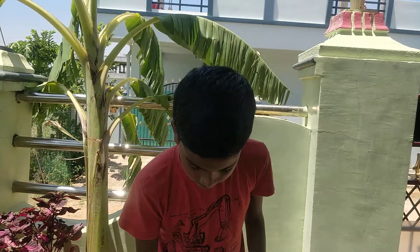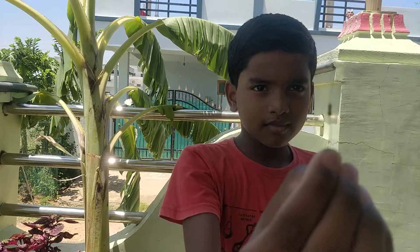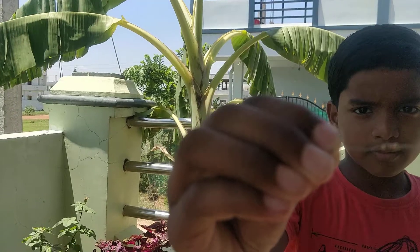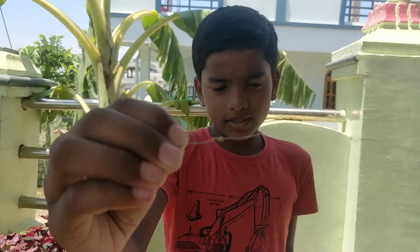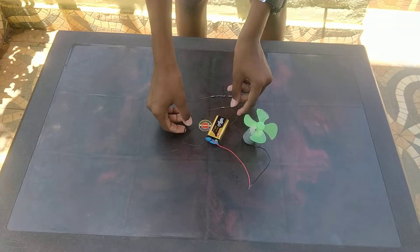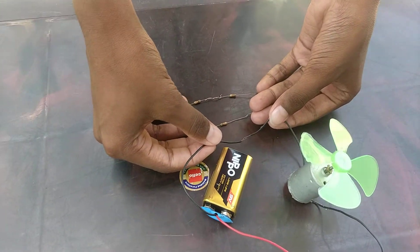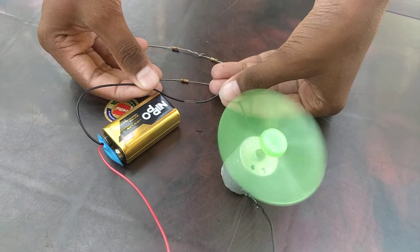Let's see a small example. This is a resistor. And now, let's see the full speed of the fan. I am connecting it directly. See friends, this is the full speed of the fan.